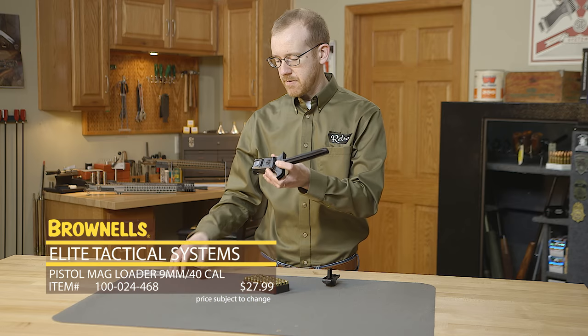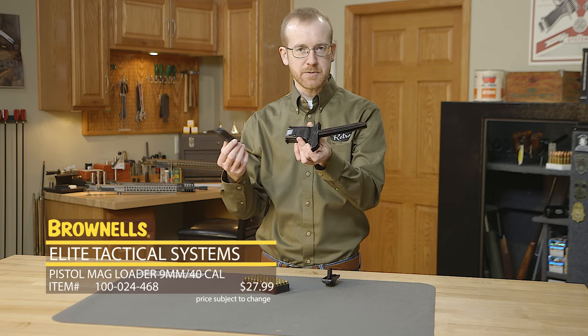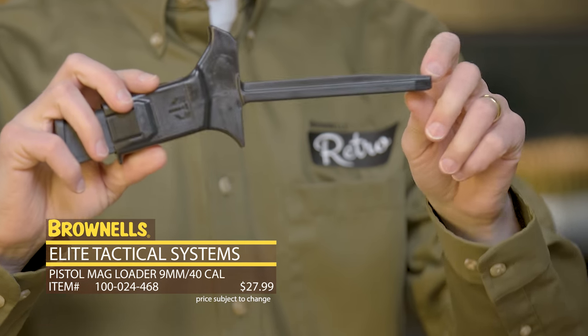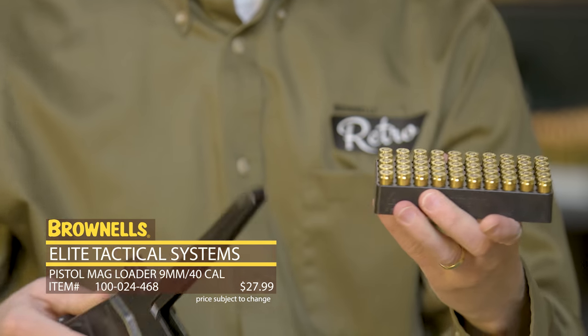I'll go ahead and demo it real quick. You'll take your Glock style magazine — this is a factory Glock mag, ETS mag will of course work just fine. Insert it into the loader, insert fully forward. Now take your loader with your 50 count tray of ammunition.